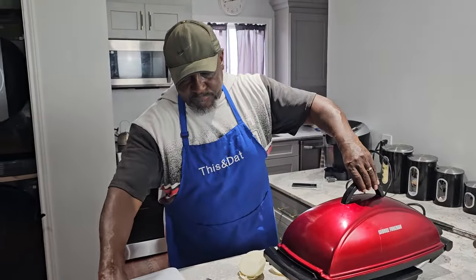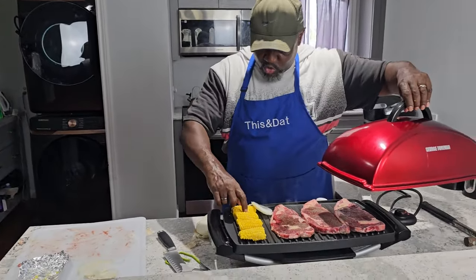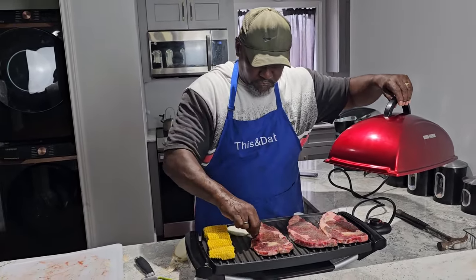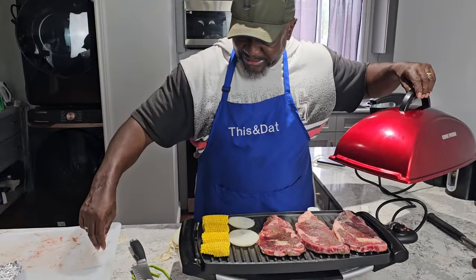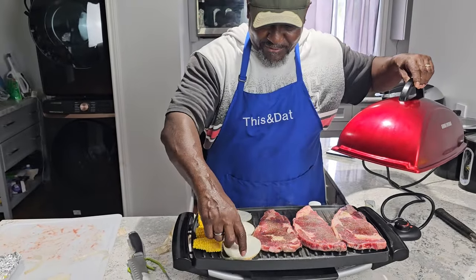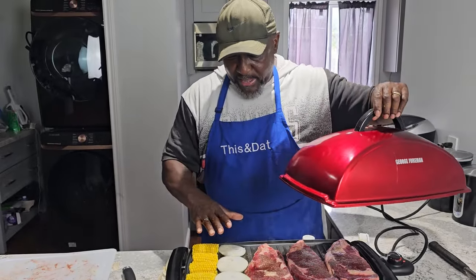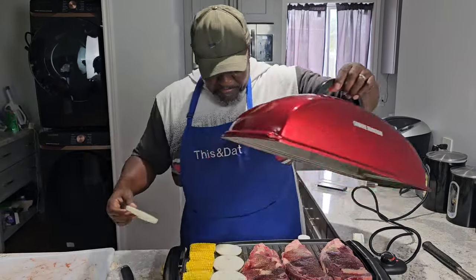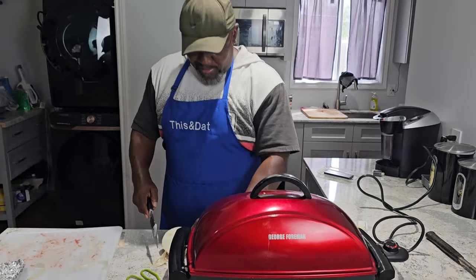Real quick, I should have gone ahead and put the onions on. I was going to wait about halfway through the process because we've got limited room, but I think we can make this work. Let's push these all the way over to the side. I want to go ahead and sear it first. We're going to have to do three now and then three later — we ran out of George Foreman room. You know what, let's stack it. Let's see how that works. We're going to make it do what it do, baby.